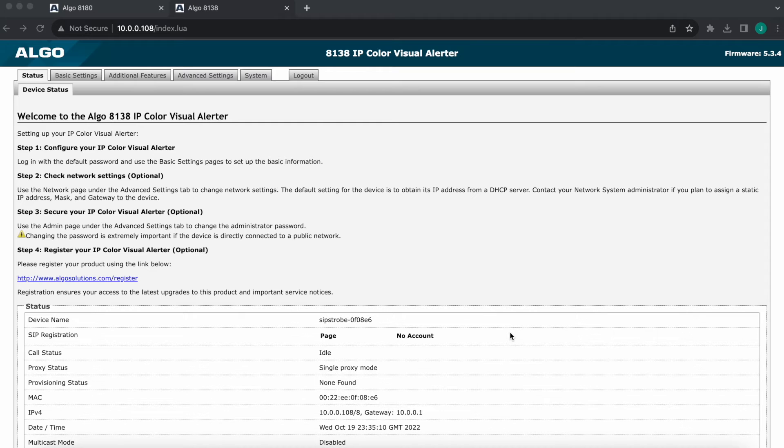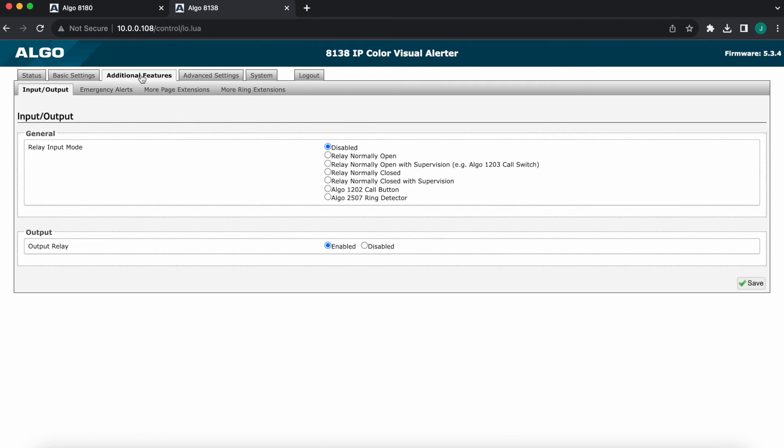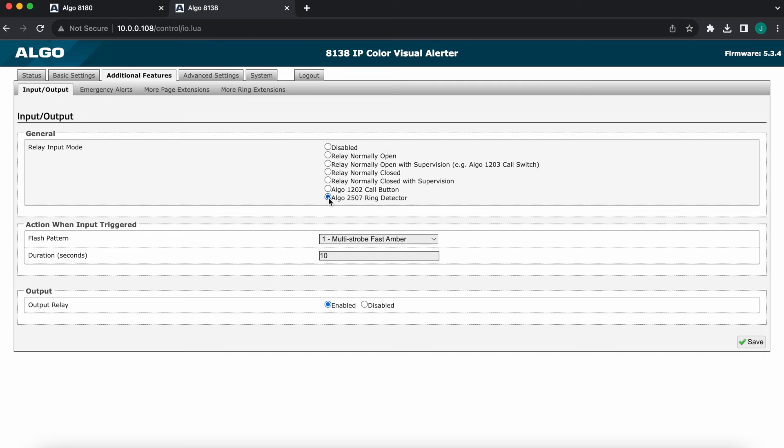Once we're logged in — I'm on the status page right now — we'll navigate over to the additional features tab. Under additional features, input/output is the first tab we are at. We want to adjust our relay input mode to 2507 mode. It is very simple and straightforward. You have your relay input mode and you want to pick Algo 2507 ring detector.